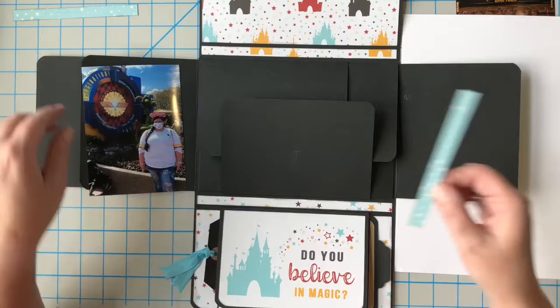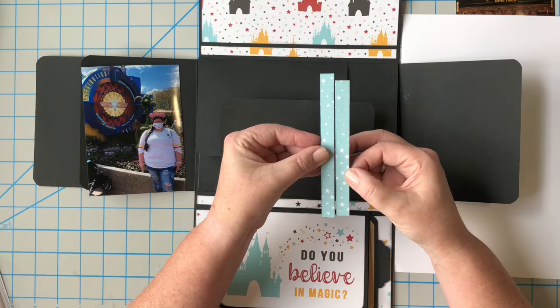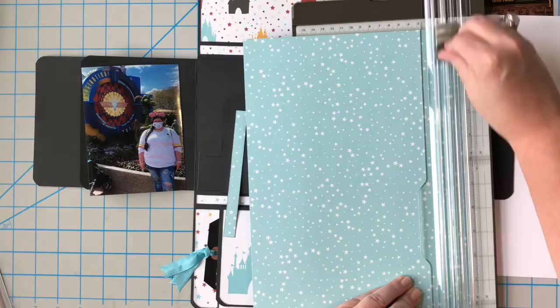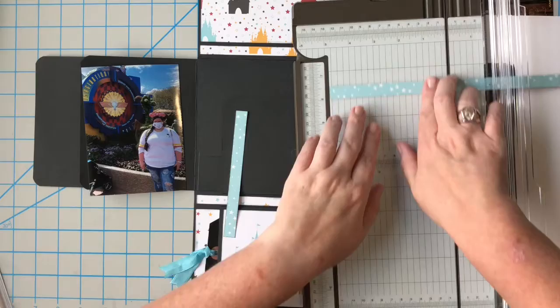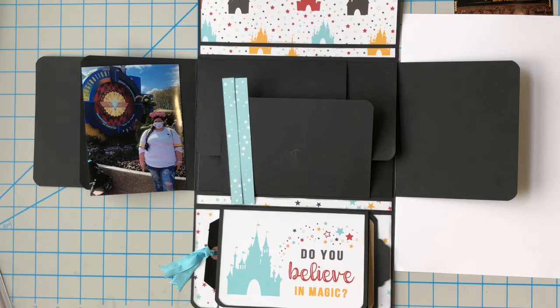I cut my strip short — look at that, one of my strips is short. That's okay, at least I recognized it. It happens to all of us. I'll just cut another one at half an inch. They need to be five and a half inches; I must have cut it at five. Oh well, at least I had more paper.